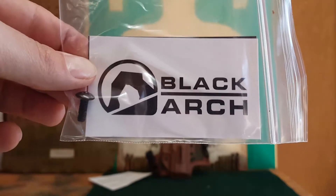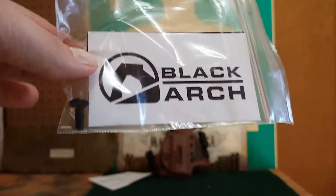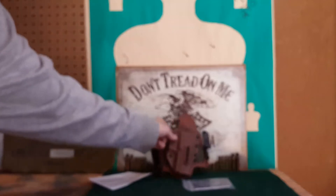You guys can look them up online — this is literally one of the best holsters I've ever used, and I would even venture to say it is the best holster I've ever used, not just one of the best. I'll explain why in just a minute.